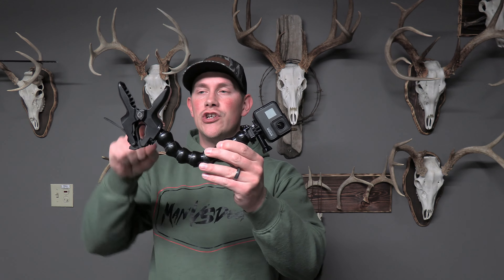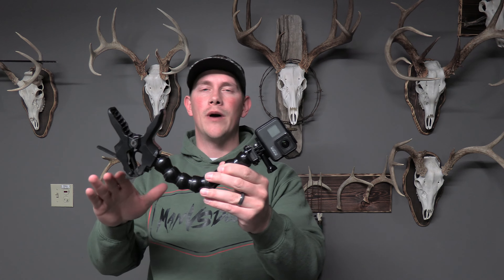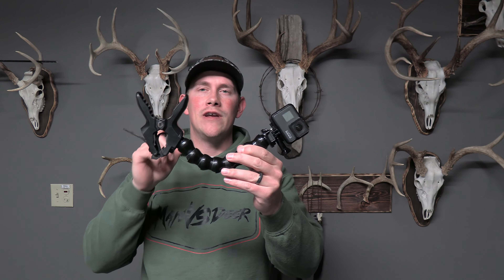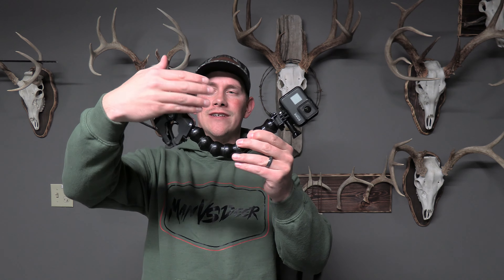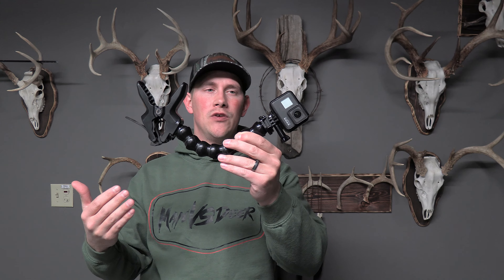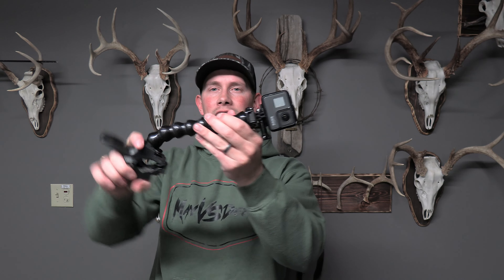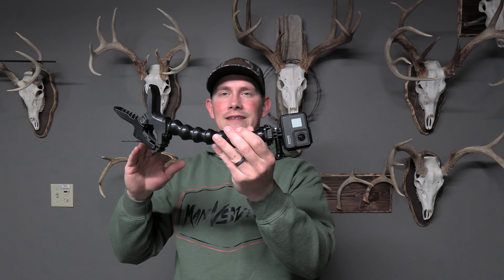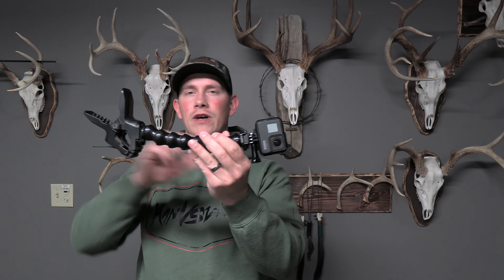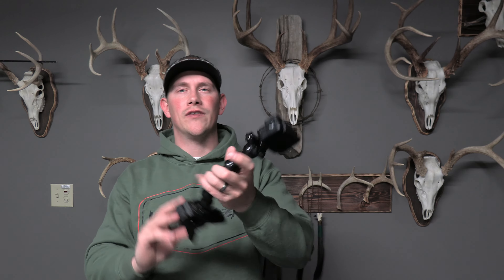The first mount we're going to talk about is this generic clamping mount from GoPro. You can find these all over Amazon for about 30 bucks a pop and they are well worth that purchase. It's a very straightforward mount to use. It's got a clamping system so you just open it and close it on whatever surface you want to clamp it to. It's got a flexible neck so you can adjust it to a variety of positions, and what I like about it is that it's very versatile. Not only can you move the camera around to different positions, but say you've harvested your animal and you want to pull this off and use it to film some B-roll, maybe a recovery or something like that.